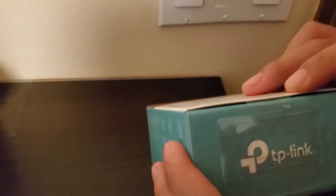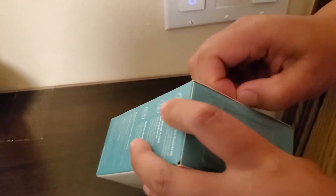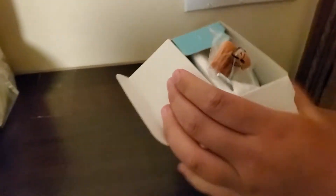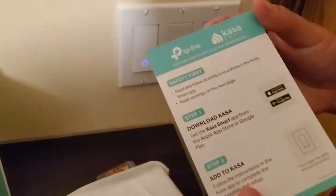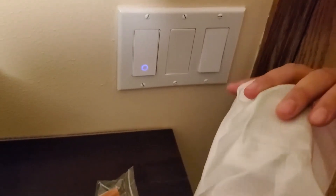I'll show you how to get it connected. This is a new box so I'm going to open it up. Inside there's a very simple instruction telling you to follow everything on the app, and they give you some stickers for convenience, some wire nuts and screws, and the switch itself.